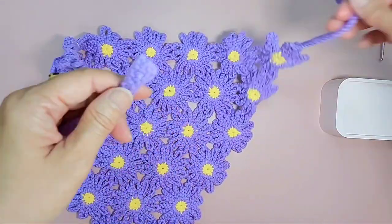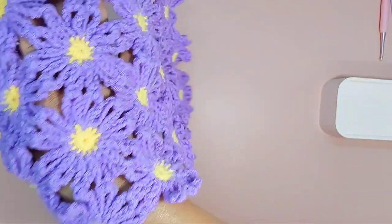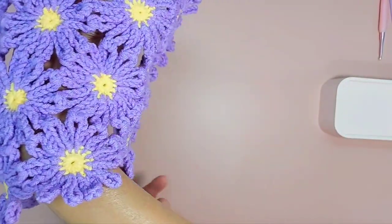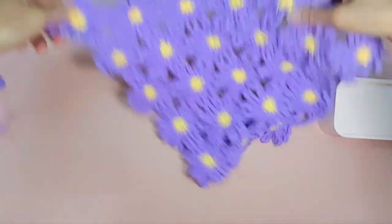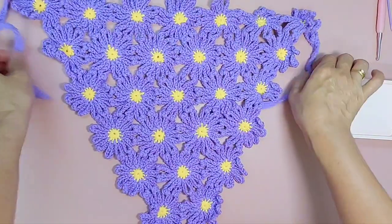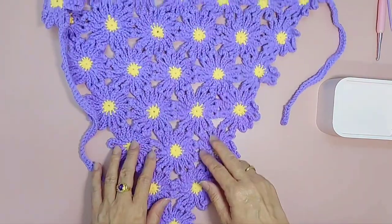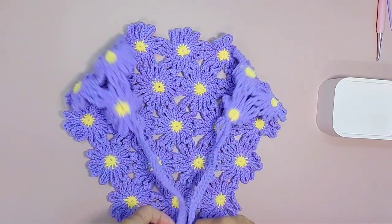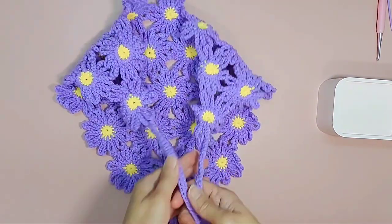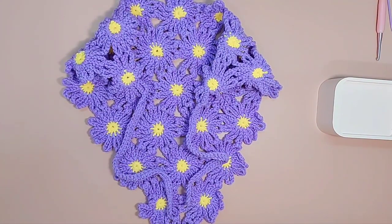So this is your bandana — the string which you tie on your head. And this is the back, the V-shaped part. This is the longer version; you can make it a shorter one. Some like it long, some like it short. Thank you for watching. Hope you find this tutorial benefits you and you learn a thing or two. Don't forget to subscribe to my channel, and I'll see you in my next post.